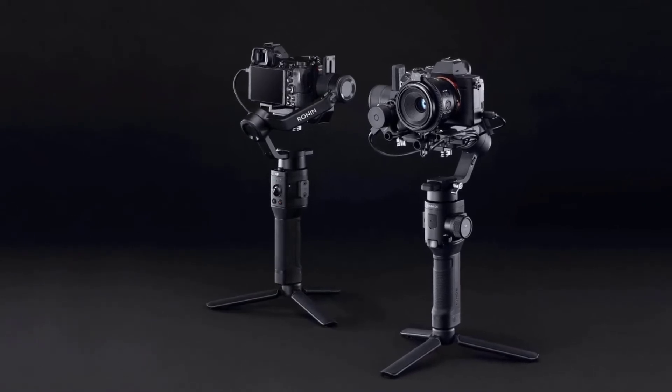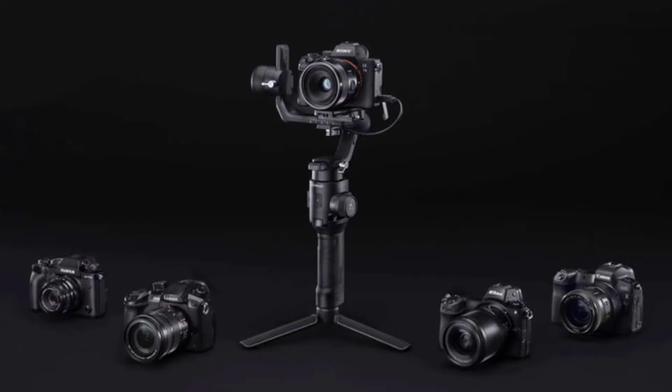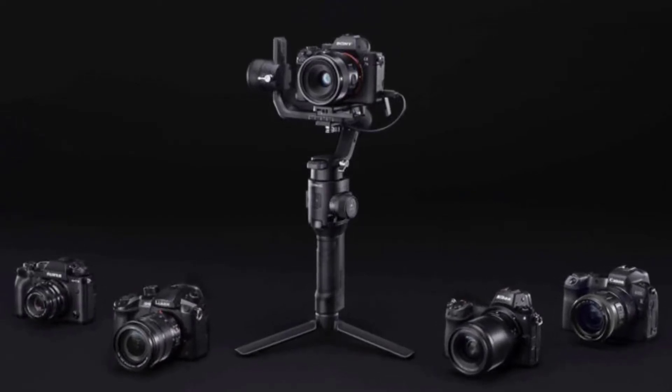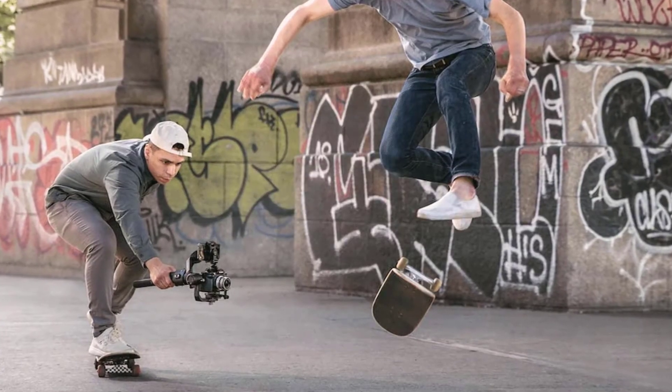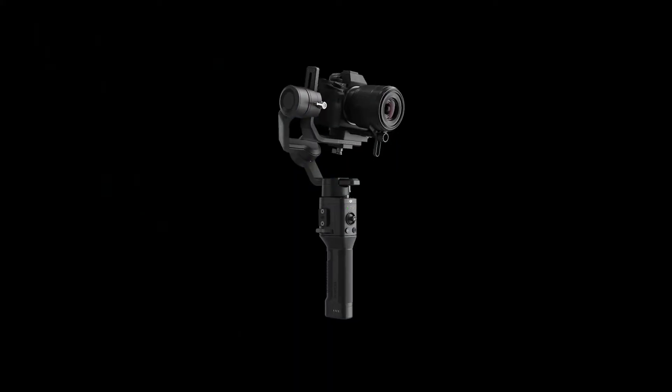The axis arm framework keeps the camera's built-in display free of obstruction. After DJI introduced this concept, it has been embraced throughout the handheld gimbal industry. The Ronin app has also been improved for an even better user experience, making the Ronin SC professional and easy to use. The app also minimizes hardware tuning, setting filmmakers free.